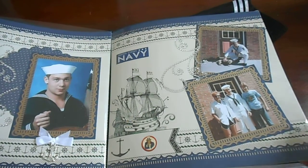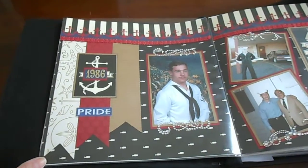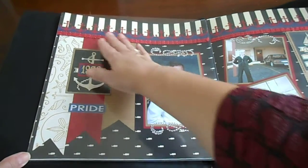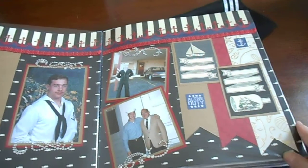Here we have the next page. I did some banners and I have a Martha Stewart anchor punch that I used for the top. This is the second page.